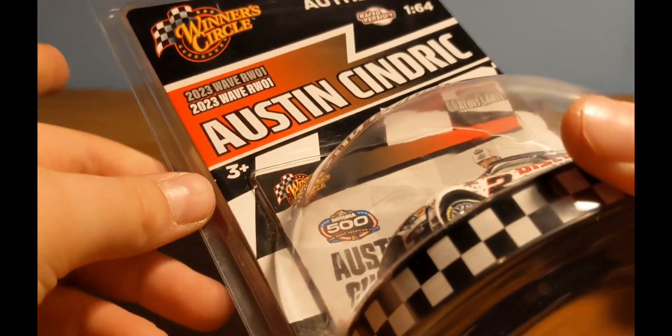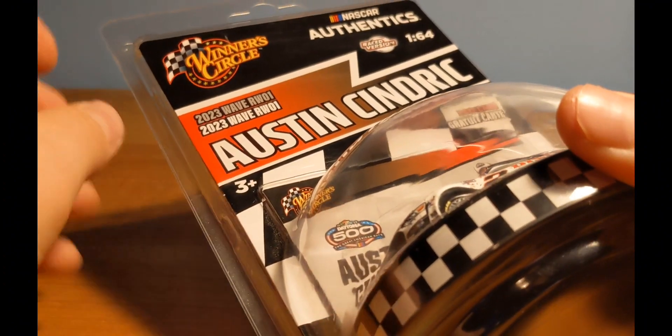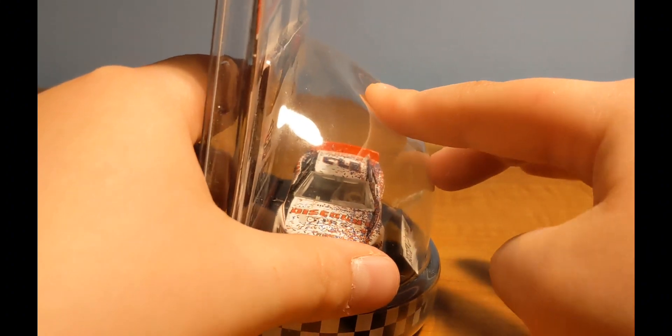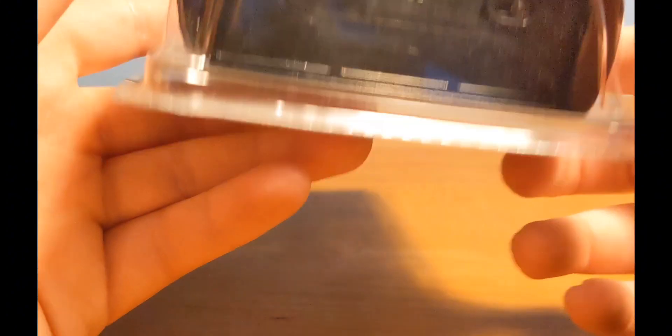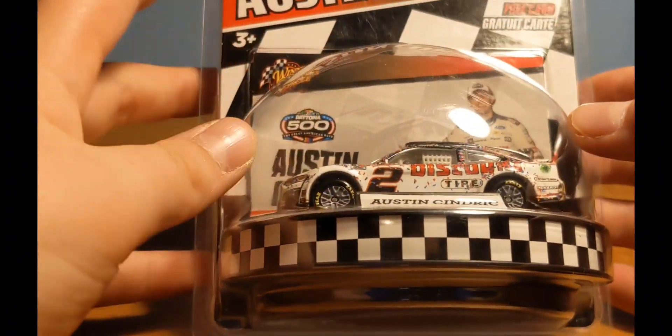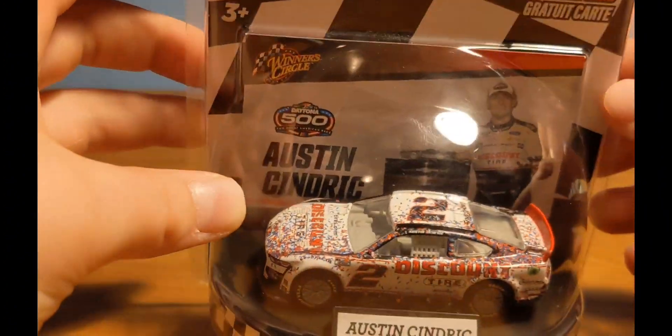I kind of like it because it's like all the other Authentix packaging at the top, but then you have this little bubble, and I think that's really cool. This bubble is pretty durable — I'm pushing pretty hard — I mean, it's a little flimsy but durable at the same time, which doesn't make any sense. But yeah, this is a really neat looking diecast.